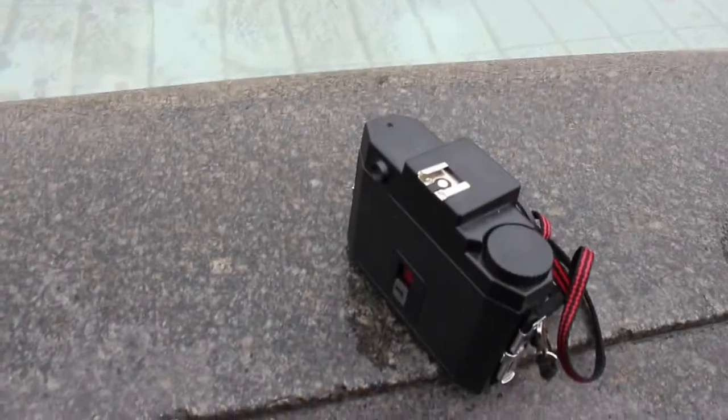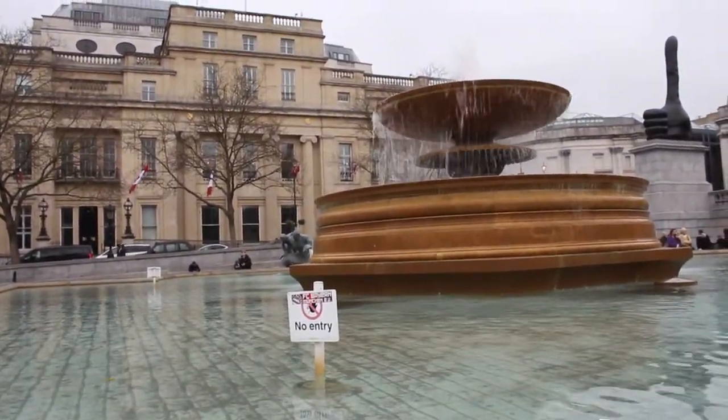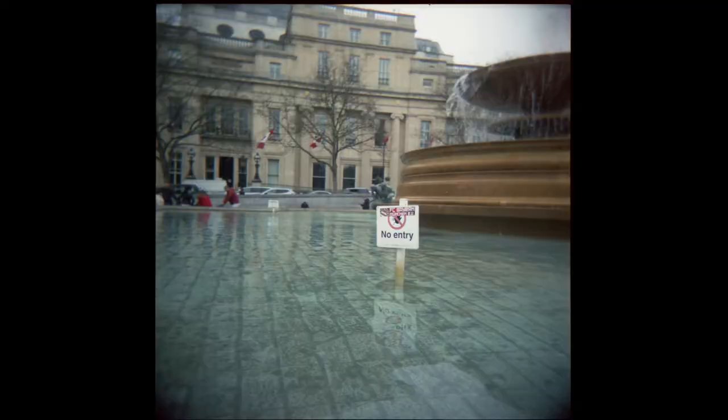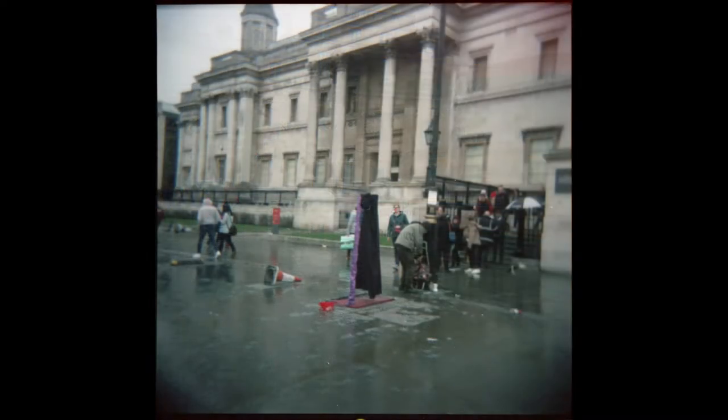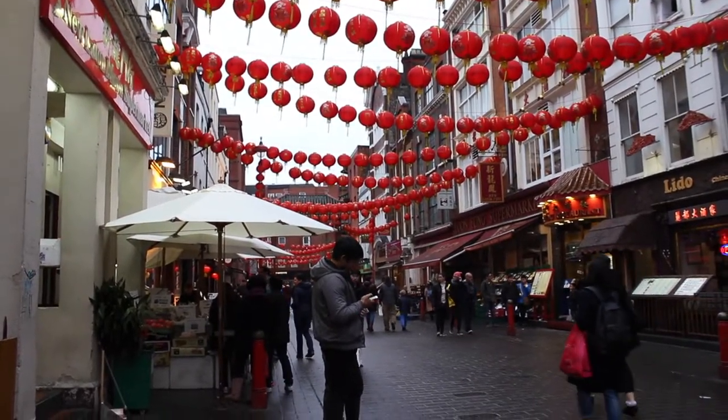I've got a Holga here and there's a fountain, and I'm going to see what I can make of it. These don't look bad for a Holga, and the tungsten-balanced film has taken to daylight well. It's worth mentioning that these, like all the photos in this video, are pretty much straight out of the scanner — I haven't tried to clean them up. I've come to one of my favorite places to shoot CineStill, which is Chinatown. I like shooting CineStill here because of the colors — the reds are just fantastic, and CineStill really likes reds.